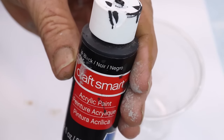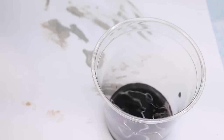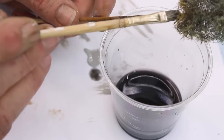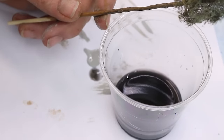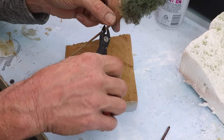Finally, I took some black acrylic paint, made a wash out of it, and then washed along the trunks to really pump up the detail.